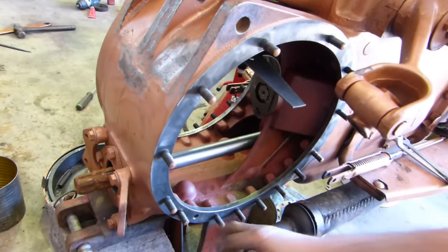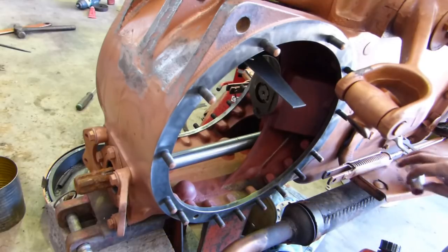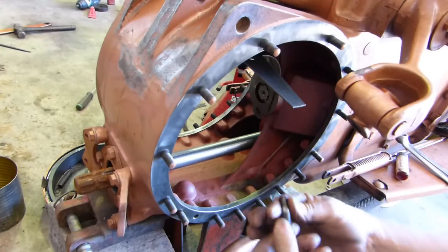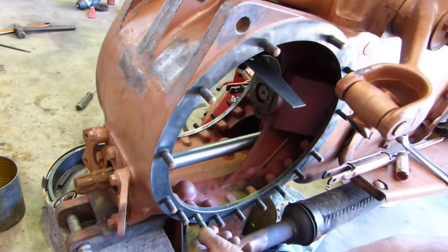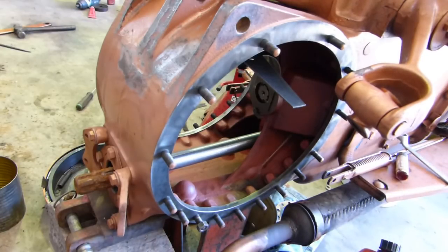We did have one stud here that came out with the nut. What we do with that - I just like to pop a little Loctite on it. Once I know the thread's clean, and it is, I bring a nut down and we screw it in the hole. That's as far as it needs to go. And we just double nut it.